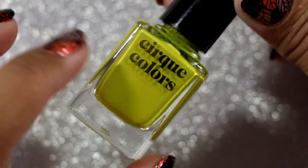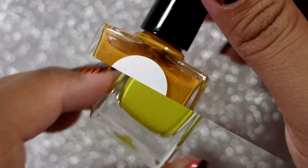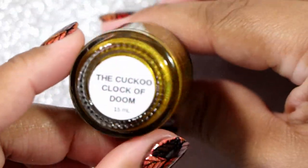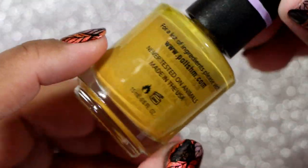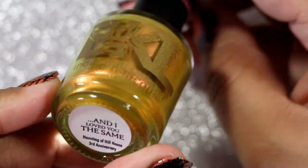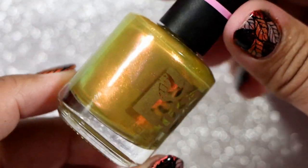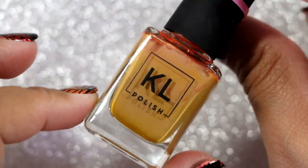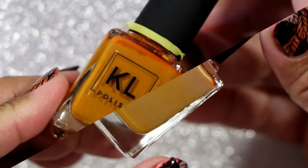We are starting to hit the yellows — this is sort of a limey chartreuse-y kind of yellow. This one is Hustle from Cirque Colors. This one is Luminous Lacquer in Honey Bee. Colores de Carol in The Cuckoo Clock of Doom. Polish M in Maize. Cirque Colors in Urbanized — I can't believe I've never worn this yet. Then we have Bees Needs Lacquer — this is kind of more green-yellow. This one's definitely a yellow called Magic School Bus. This is Kale Polish in Peanut Butter — which is more brown, I don't know. And we have Kale Polish in Caramello.